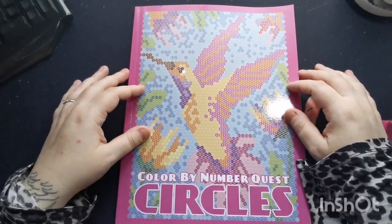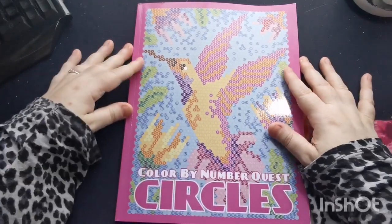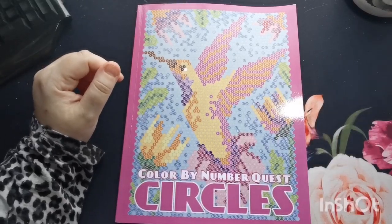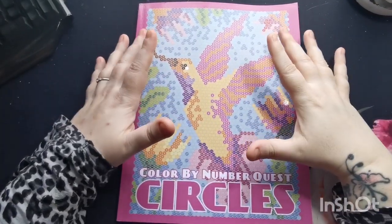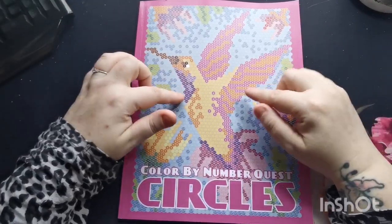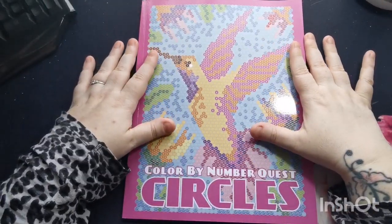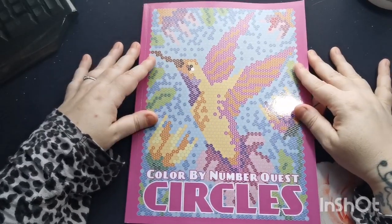Hi everyone, good morning and welcome back to the channel. Thank you so much for joining me in today's video. I'm going to be sharing a flip through of this beautiful book which I have been very kindly sent by the lovely Kira Shershneva. I will put Kira's website information and the links to purchase this book via Amazon down below in the description. I'm not an Amazon affiliate so I don't receive commission — I'm just putting them there to help you guys find the book if it's something you're interested in.